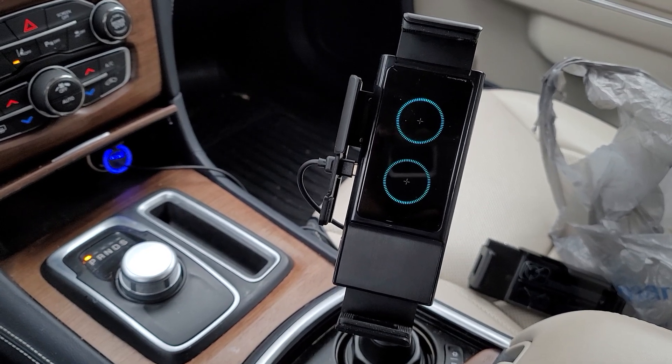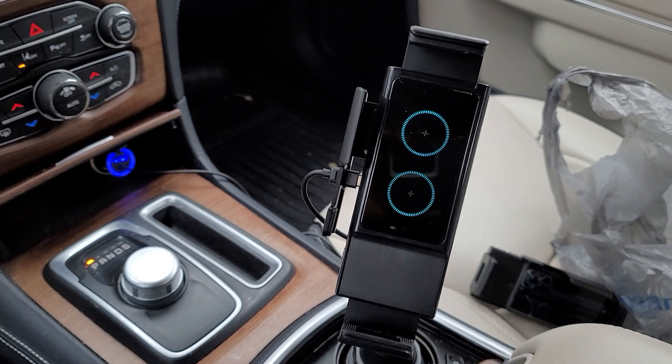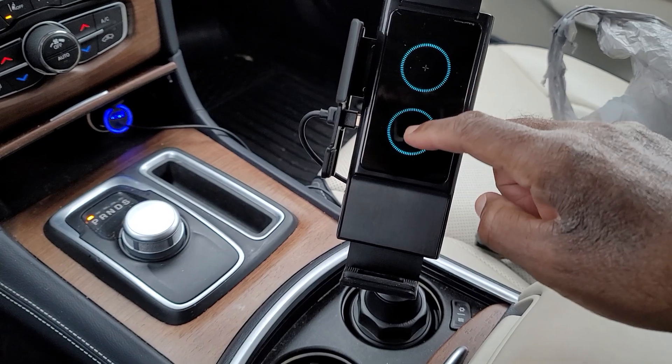Let me pause the video and I'll switch it out with the new one. Oh, and these are the two chargers.